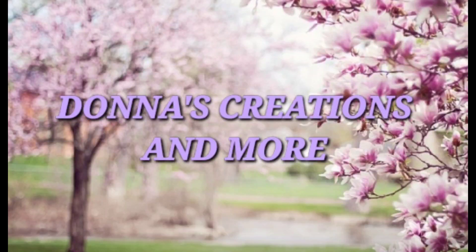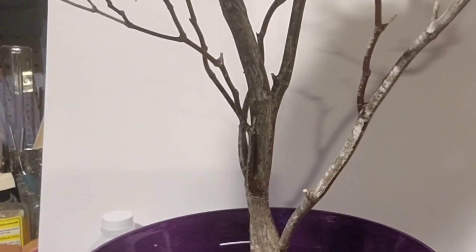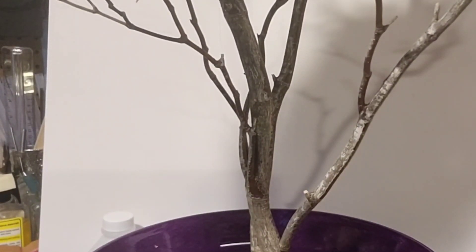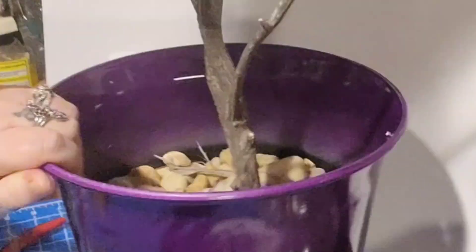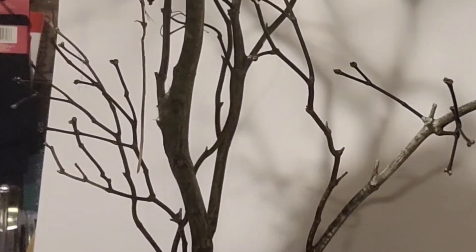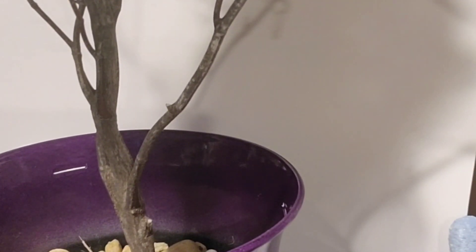Welcome, my crafty friends, to another creation by me, Donna. Today we are making a free craft — well, almost free. I went in my backyard, I grabbed myself a stick, a twig from a tree, and some pebbles and added them to a flower pot. I'm going to make myself a lighted cherry tree.